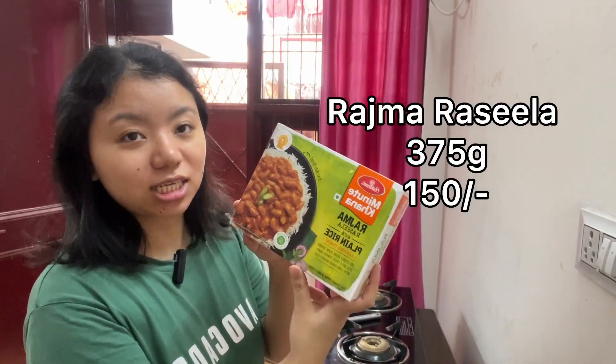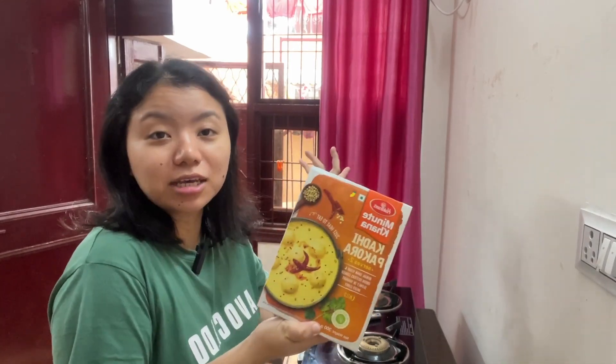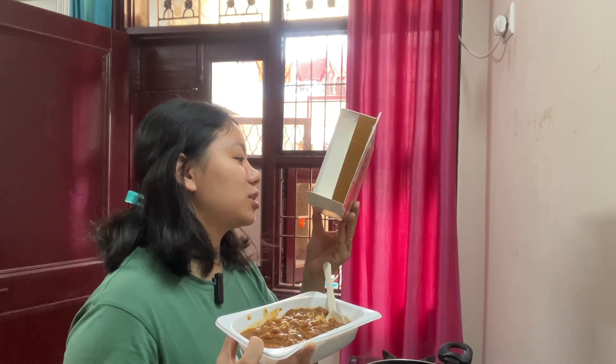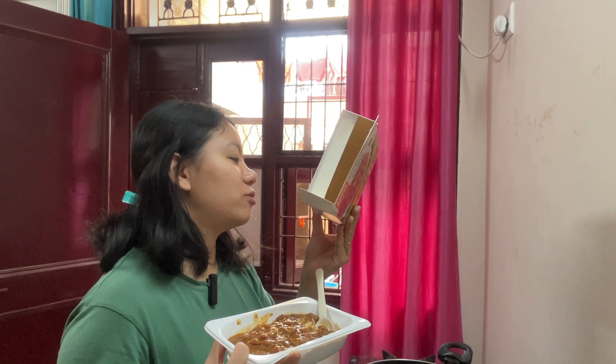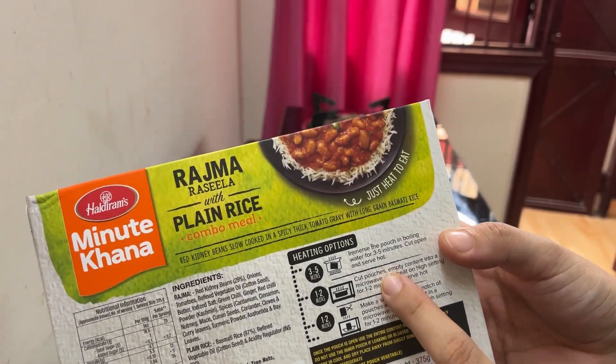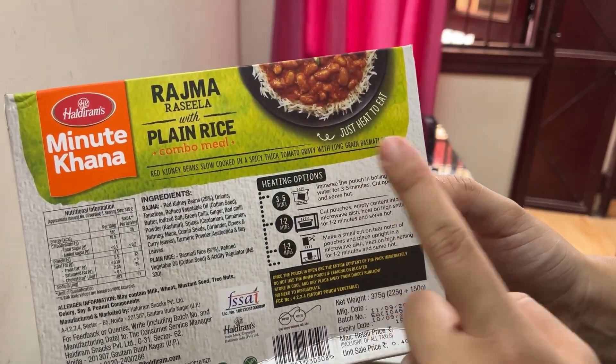Let's try this Rajma or Chole for lunch — Kadai Pakoda. Let's see how it is. How much was this? 375 grams for 150 rupees. There are instructions on the back to put it in the microwave, but the thing is I don't have a microwave. So let's just do this jugaad method.